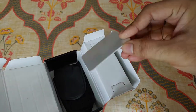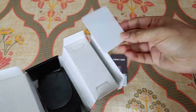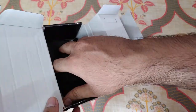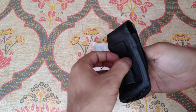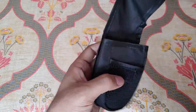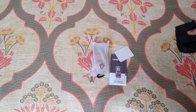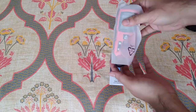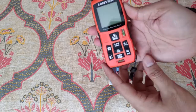In the box you can see the main laser measuring unit. There's also a reflective shield — if you have a very uneven surface or an oddly colored or matte surface, you use the reflective shield to measure it properly. And there's a carry bag with a belt strap.